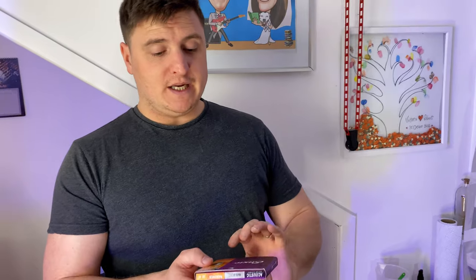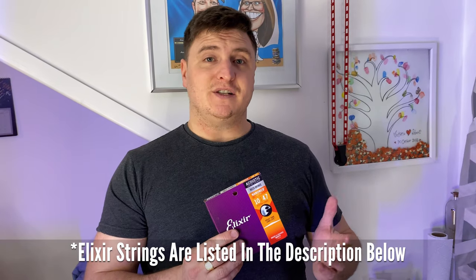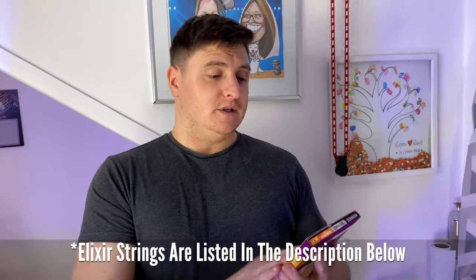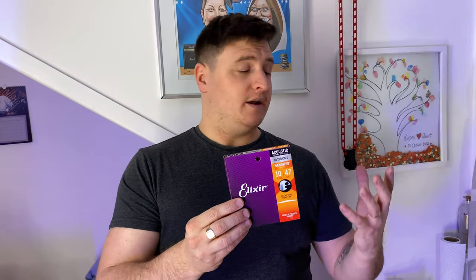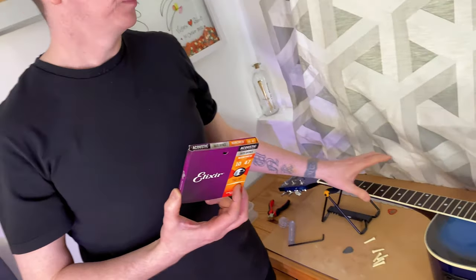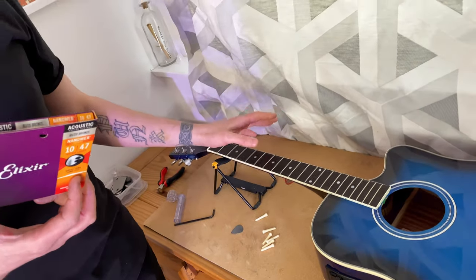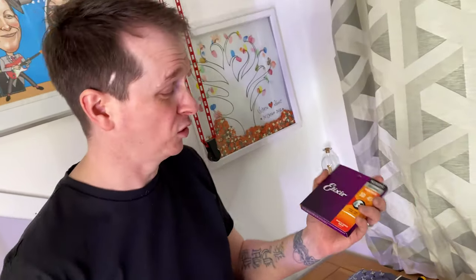Last but not least, you need a good set of strings. We've been users of Elixirs for a long time — I go for the 10s, as they're a bit easier on the fingers. These are a mid-range Elixir string; there's also a phosphor bronze which is a slightly nicer string. We thought these would be perfect for this guitar. Elixirs have a special coating that normal strings don't, which protects them and keeps them clean from grime. We also recommend wiping the fretboard with a microfibre cloth after playing, especially after a gig. The coating does make the strings last a lot longer.